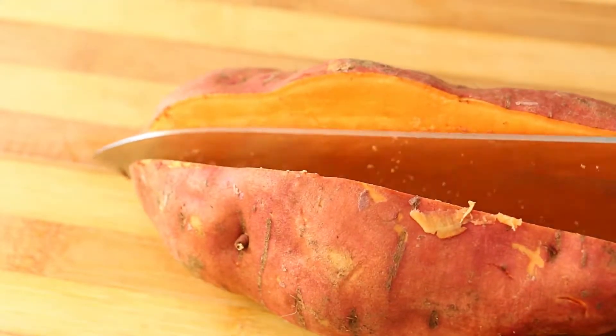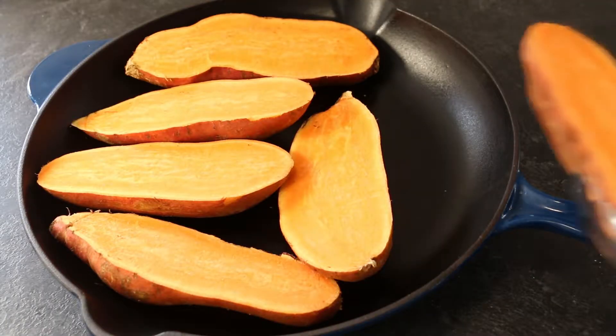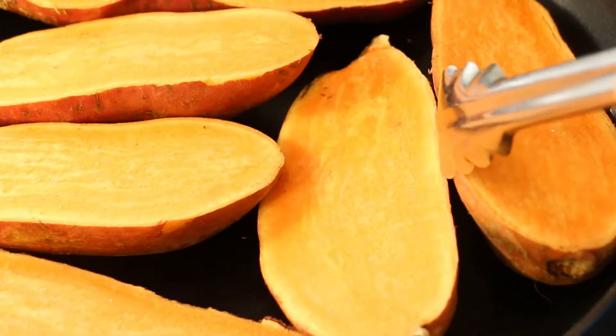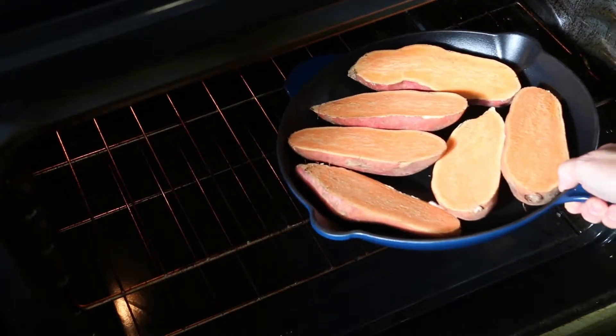Cut your sweet potato in half lengthwise. Fit your sweet potato halves into your iron skillet, skin side down. Bake in your oven at 400 degrees Fahrenheit uncovered for 50 minutes.